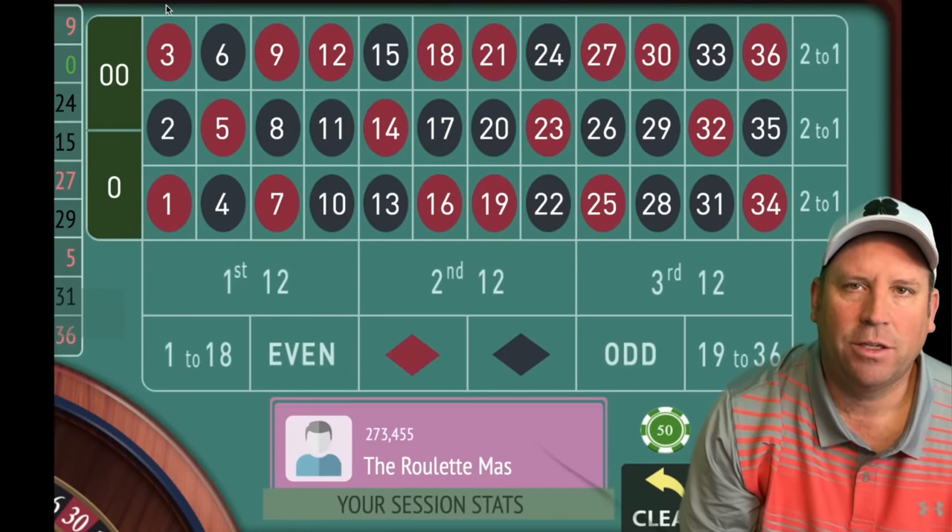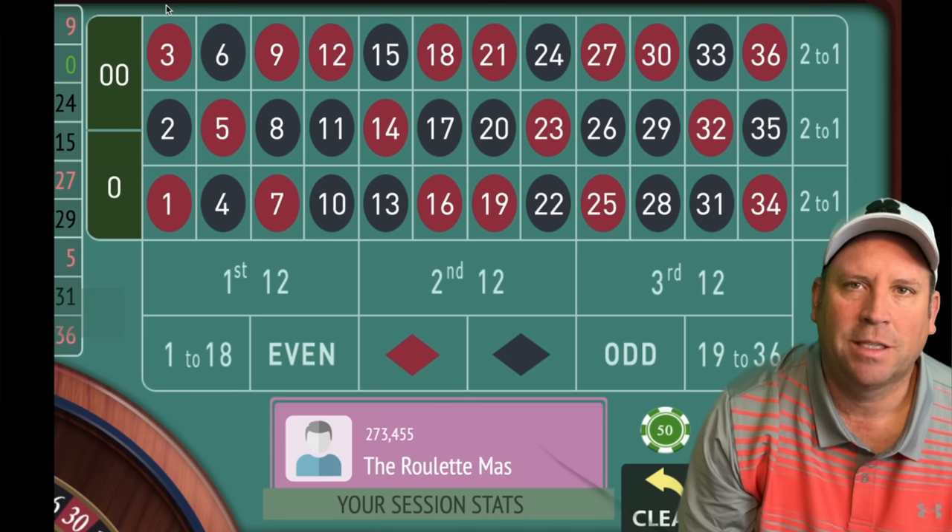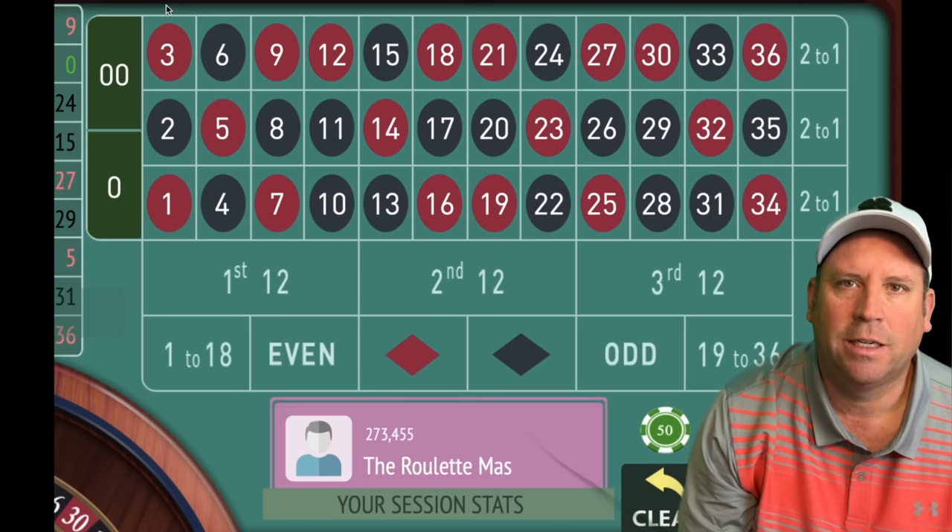This is the Roulette Master. If you want to join a community of people that love to play roulette and get better at it every single day of the week, go ahead and hit the red subscribe button in the lower right-hand corner, and ring that bell for notifications — I have new content releasing every day at 8 a.m. If you want to join the TRM fan club, there's a link in the description, or click join on the home page. It's only 99 cents a month. Now let's get into today's video.